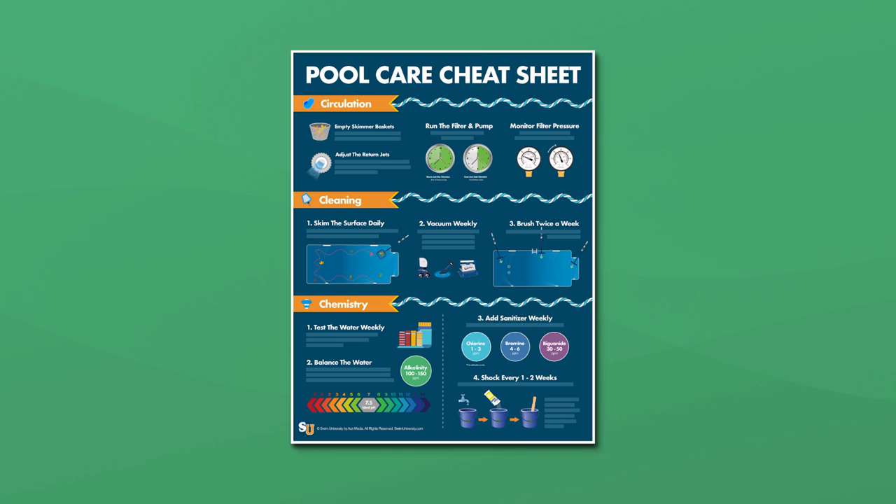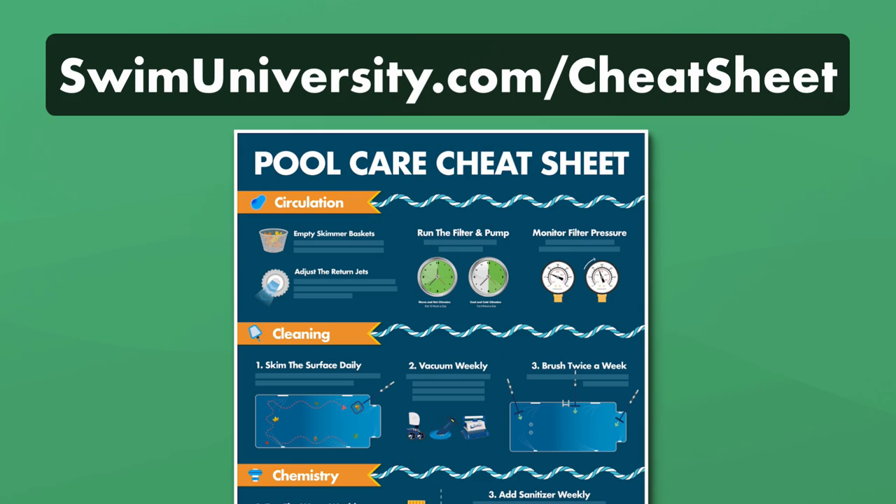Real quick, if you want more help taking care of your pool, be sure to grab our free pool care cheat sheet at swimuniversity.com/cheatsheet. It's totally free and will help keep your pool clean and clear all season long.